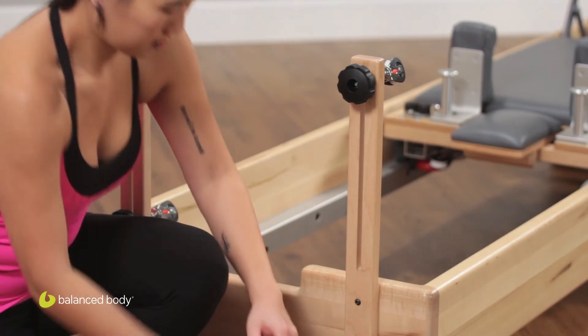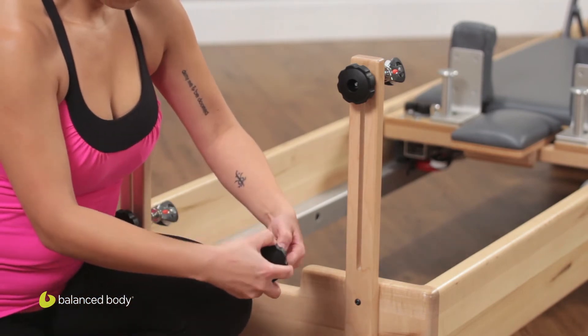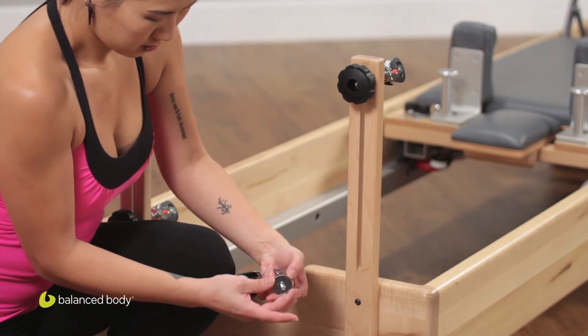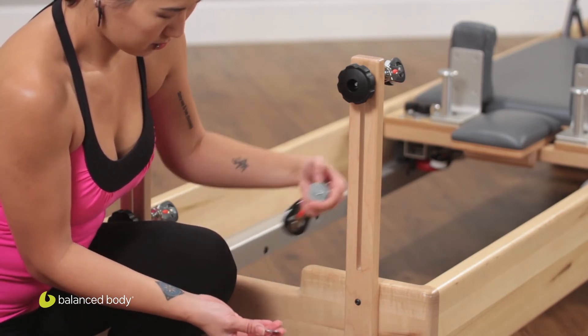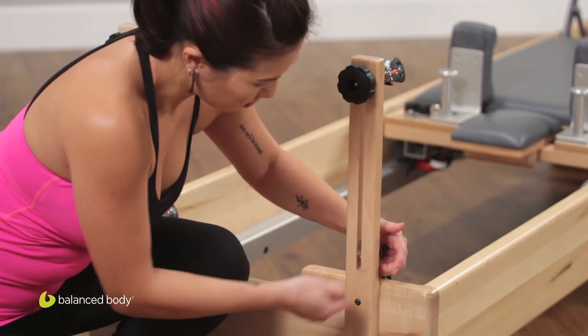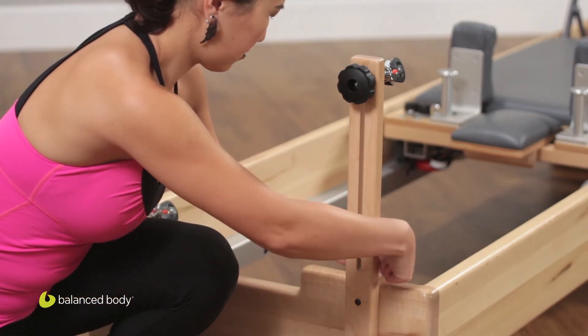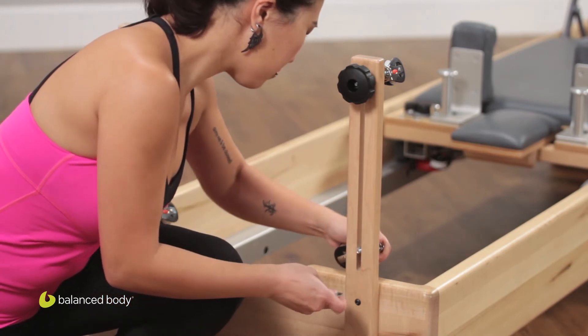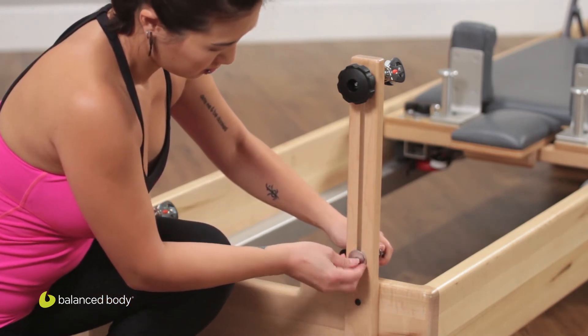Now you're going to repeat with the other side. Take the knob and washer off the pulley, put the pulley into the bottom part of the slot, and then reattach.